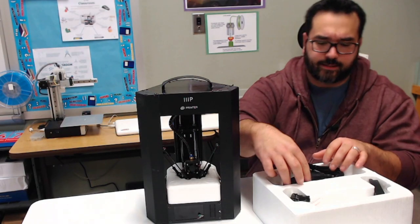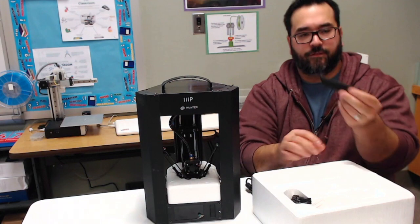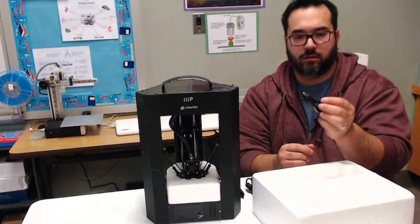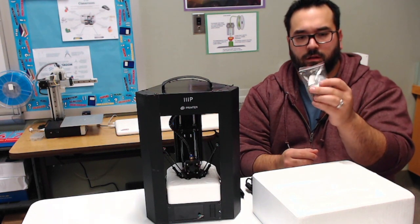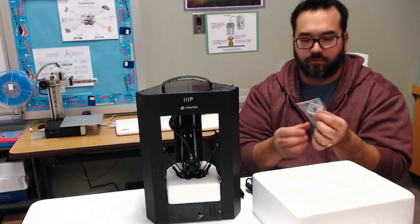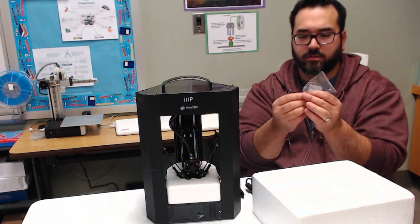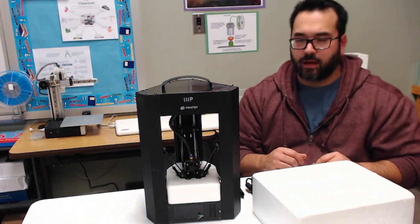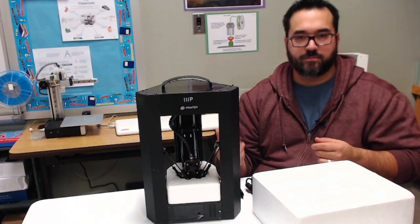I've got the power adapter to give it some power. I've got a filament holder, which is nice. I've got a USB connection, and I've got an SD card which allows this printer to print just from this little card if I don't have a computer available. Of course, you need to have your G-code saved on this card in order for it to work. And it also came with a few tools to adjust and maintain this printer.